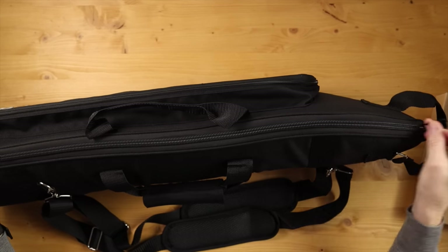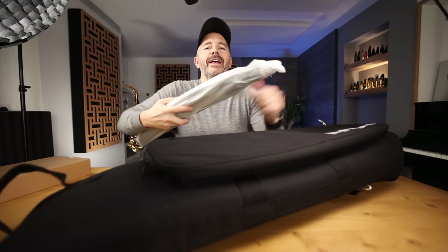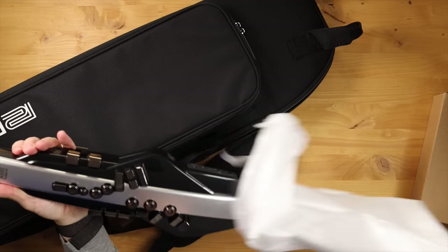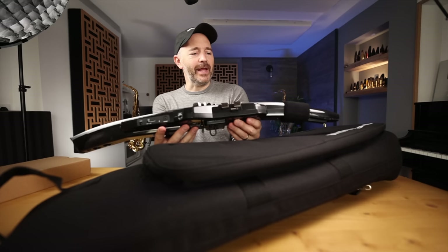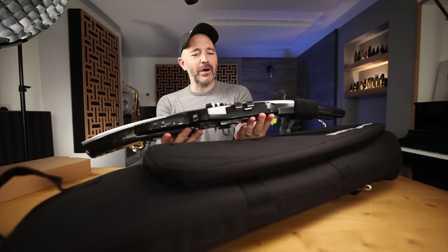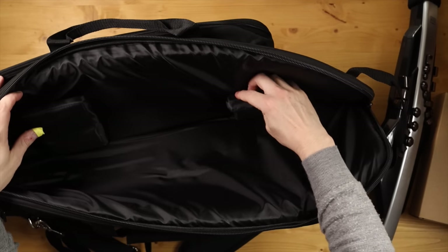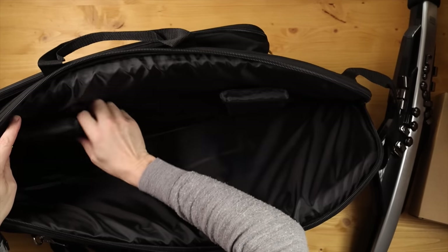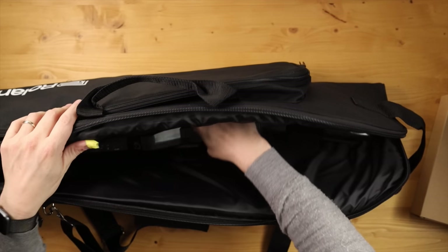Let's open it up and see what's in there. The instrument itself is about the same size as the other Aerophone. I like the new color scheme — black and silver. The key touches are black. It looks very slick. Definitely has more of a stage look, more of a pro visual to it. It's got these Velcroed pads inside the case — a very different design than the other Aerophone case where it's a snug, form-fitting thing. This is more like a soft case for a guitar.